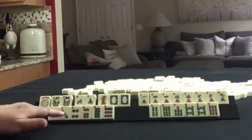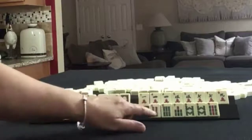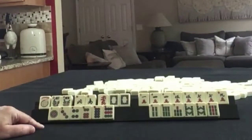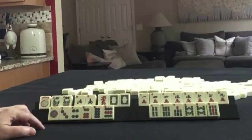In Dots we have 1, 3, 4, 6, 8, 9 singles. In Bams: 4, 6, 7, 8, 9, with a pair of 8s. If these were your tiles, what would you focus on and what would be your first discards?